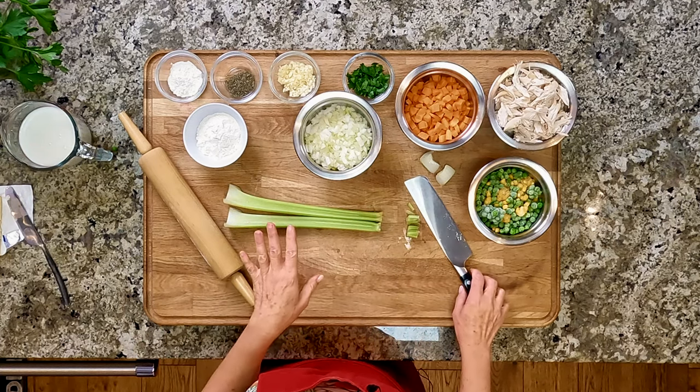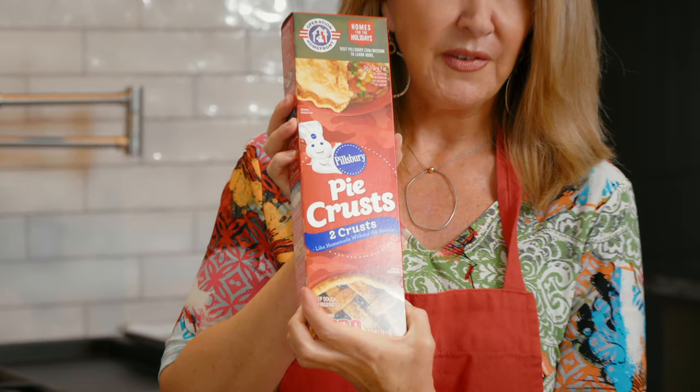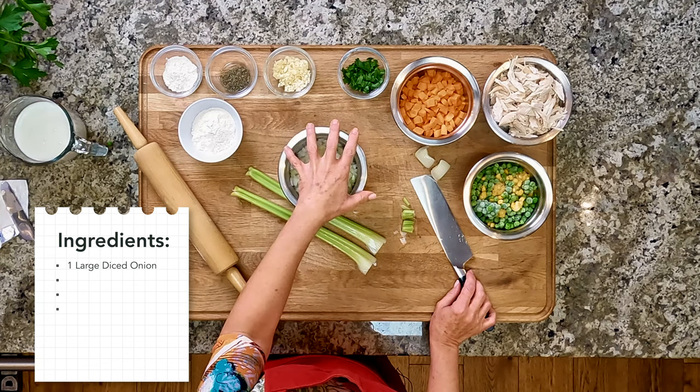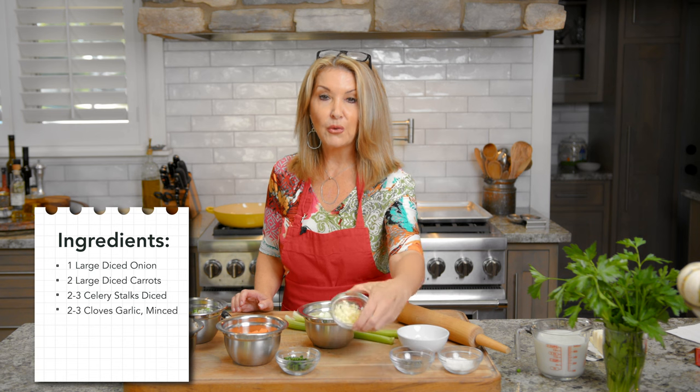Normally I have somebody in the kitchen with me, which makes this a lot more interesting, but you're stuck with me today, so just deal with it. I'm gonna go over the ingredients with you. I am gonna give you the recipe for a homemade pie crust, but I am gonna use Pillsbury. What's going into the pot pie - we're gonna start by sauteing one medium to large diced onion, then add in a couple of large carrots diced up, some celery, and about two to three cloves of garlic.